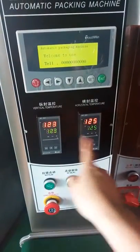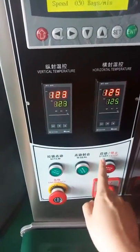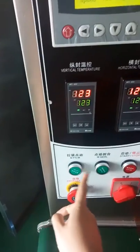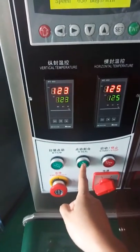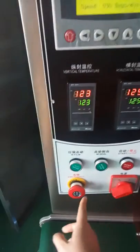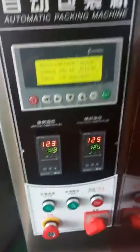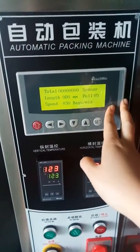Once turned on, we wait for the temperature to go up to the target temperature. This is the start button and stop button. Press once and the machine will pull the film once. Press again and the machine will seal the bag once. This is the emergency button — once you press it, all the system will stop.